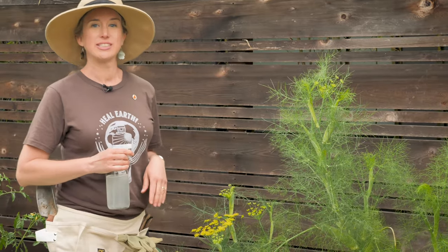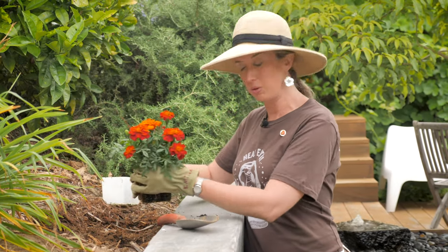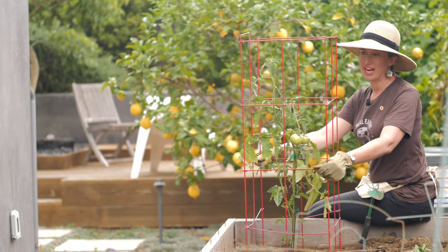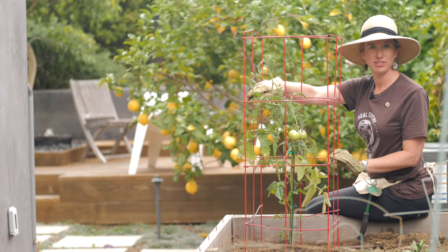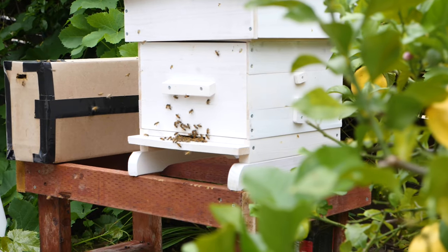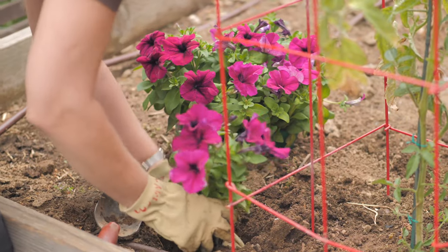The best defense against garden pests is prevention. This starts with strong plants and healthy soil. Companion planting utilizes certain plants such as marigolds, basil, or alyssum to ward off certain pests. Stake your plants off the ground to make them harder to access and increase air circulation, which reduces rot. Bees also can get to the flowers more easily and increase your harvest.